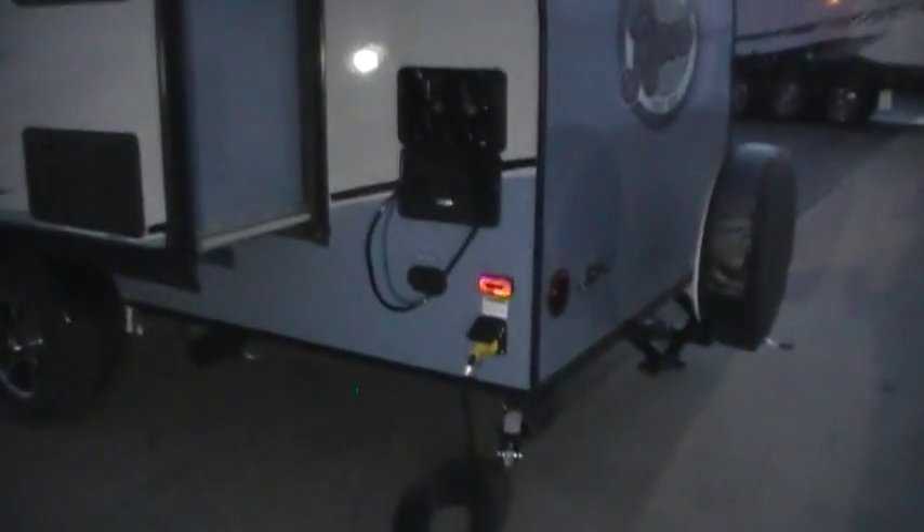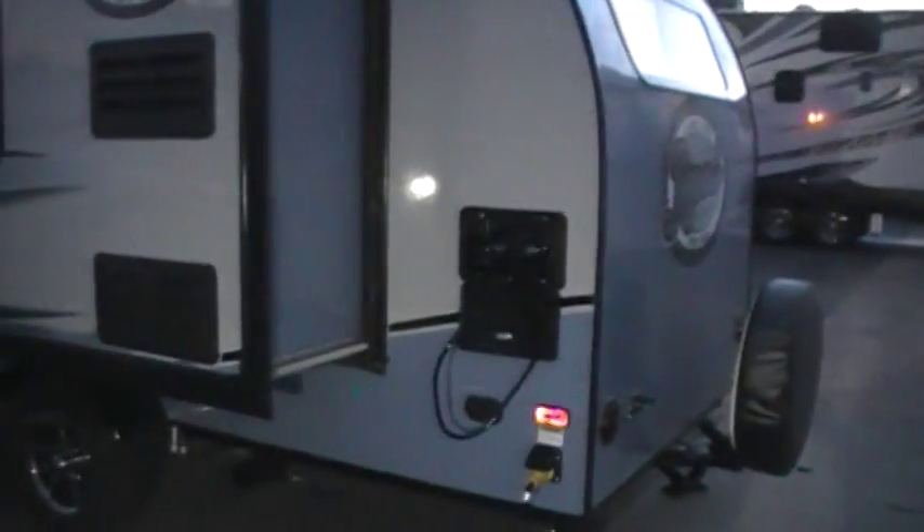Power cord hooks up on the corner here. Your cable and satellite hookups. Outside utility shower. Down below behind the wheel there are some low point water drains and the sink drain as well.